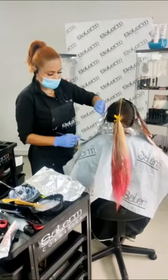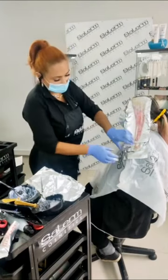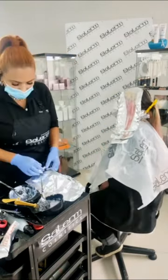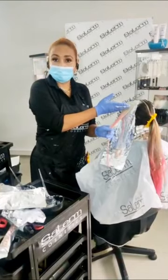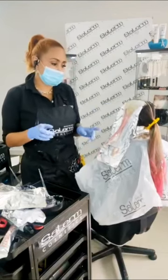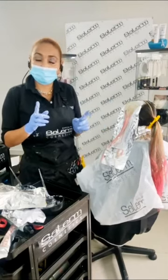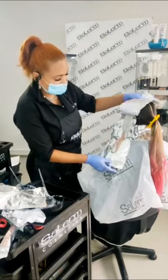Ya hemos terminado de colocar nuestro decopaté. Fíjense que ya está empezando a limpiar, ya se ve menos y empiezan a salir todos esos puntos de aclaración. Pero debemos estar súper pendientes, los decolorantes trabajan de manera muy rápida. Las uniones entre el crecimiento y el cabello que ya estaba tratado están en perfectas condiciones. Sí se pueden hacer altas decoloraciones en cabellos altamente sensibilizados. Siempre y cuando trabajen con los productos adecuados, con la técnica adecuada y sobre todo con el tiempo de exposición de cada producto.